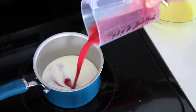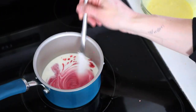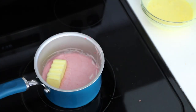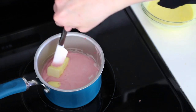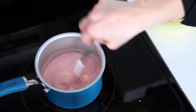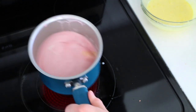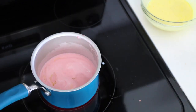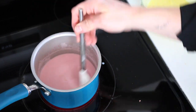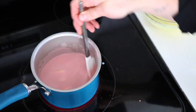Now add the cream, raspberry puree, raspberry extract or emulsion, and butter to a pot on the stove and bring the mixture to a boil. You may have noticed that I only added half of my raspberry emulsion at first — I did this because it was a brand I'd never used before and I didn't know how strong it would be. I tasted it later and ended up using two tablespoons total. I usually use McCormick or Watkins raspberry extract from the grocery store, and with that I usually add more like three to four tablespoons. So depending on what you choose to use, you might have to adjust it to your own taste.